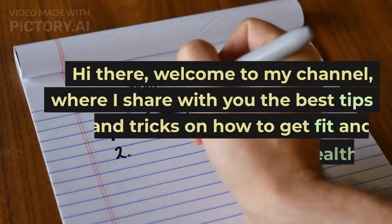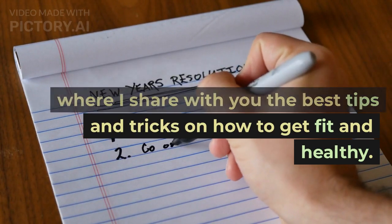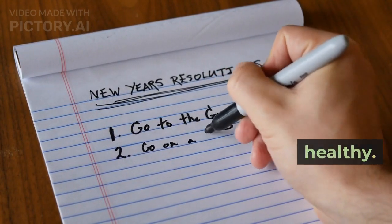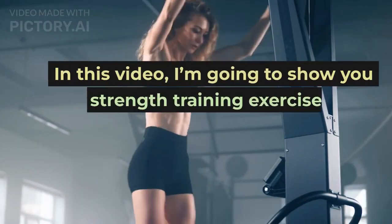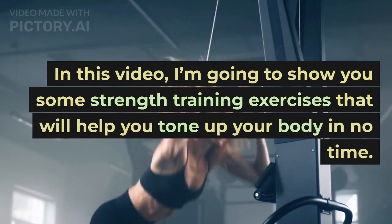Hi there, welcome to my channel, where I share with you the best tips and tricks on how to get fit and healthy. In this video, I'm going to show you some strength training exercises that will help you tone up your body in no time.